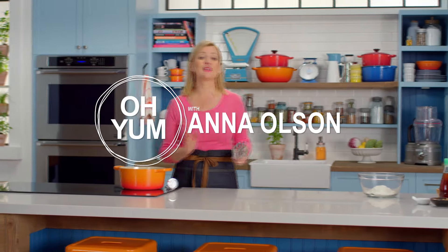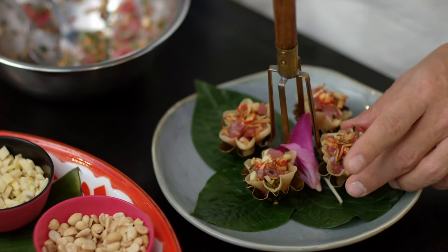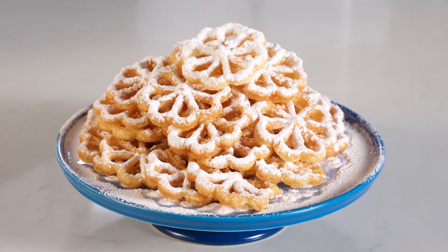Let's be honest, I always love a fun kitchen tool. When I saw Chef Ian use those golden cups to make those delicate pastry cups that he filled with tuna, it reminded me that I have this rosette iron to make cookies.